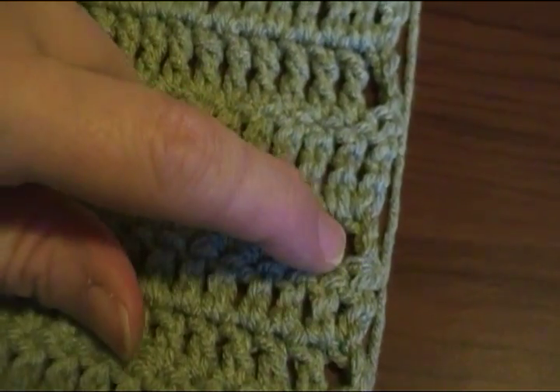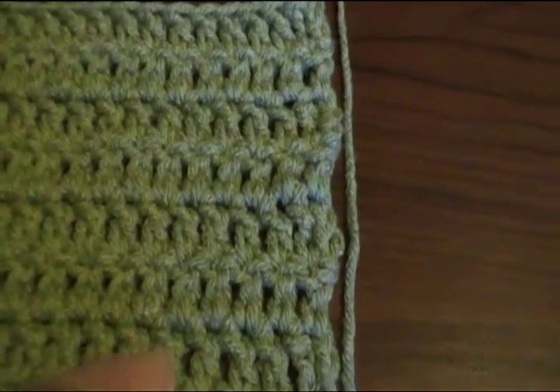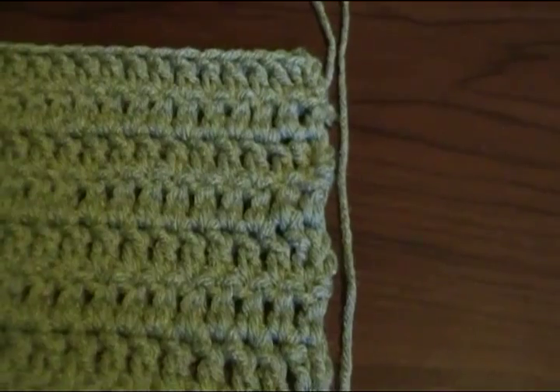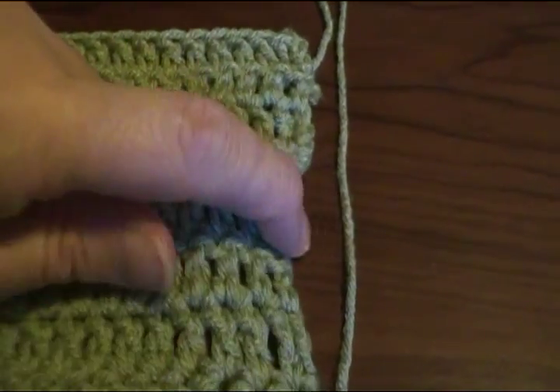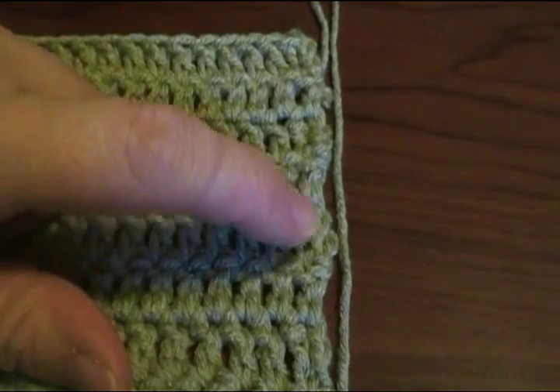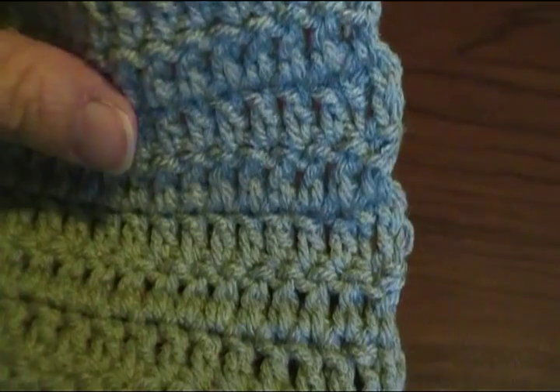This is a double crochet right here. See the holes? The ones I just did, there's no holes. But the problem is it bumps out. It makes just a little bit more dense fabric, and that's really not really a problem.